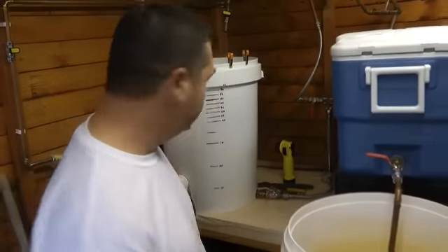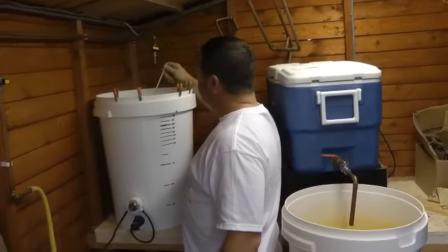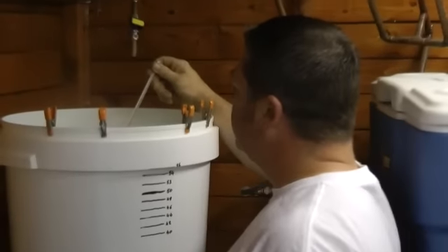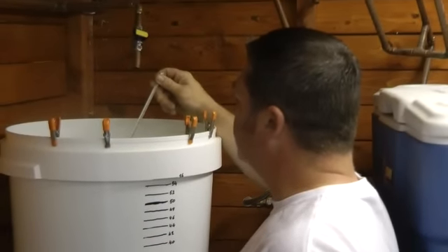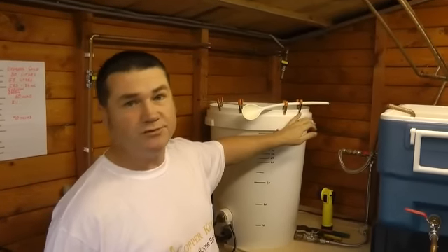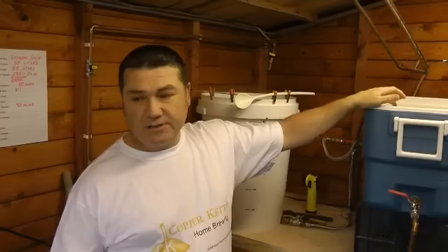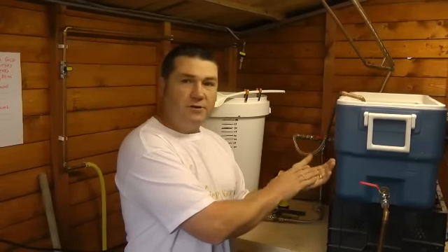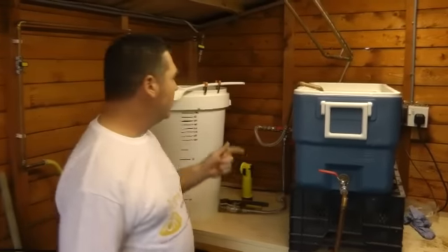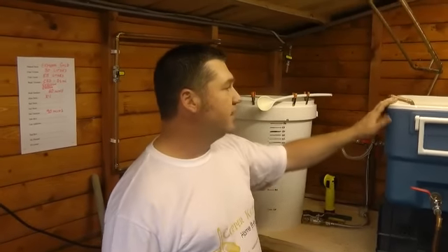It's up to temperature. Taking a final reading with the thermometer — I want to be aiming somewhere around 80 to 82 degrees. We've heated the water up to about 80 to 82 degrees. Everybody's setup will be different, but the optimum temperature for mashing your grains is 66°C. I know I'm going to lose a few degrees pumping water from the hot liquor tank into the mash tun.